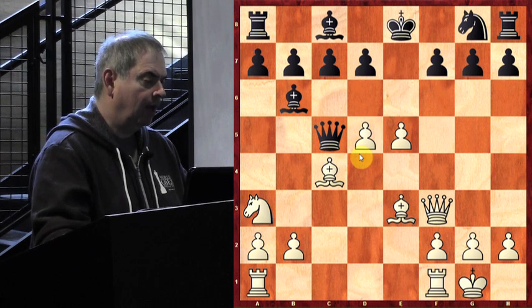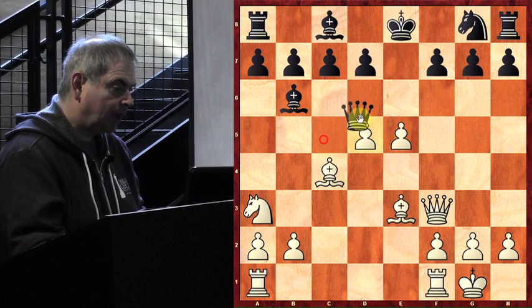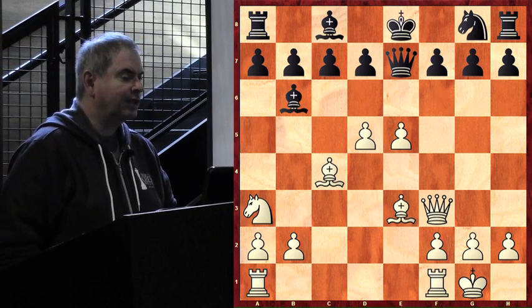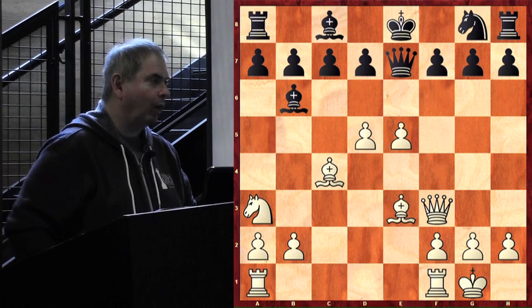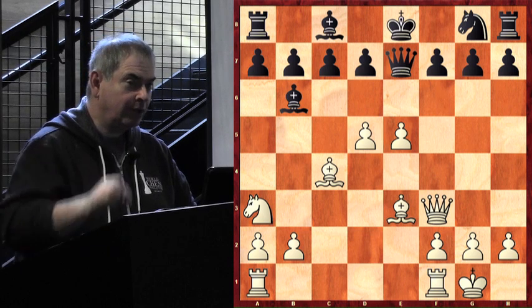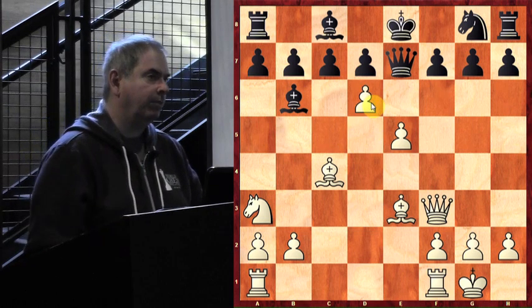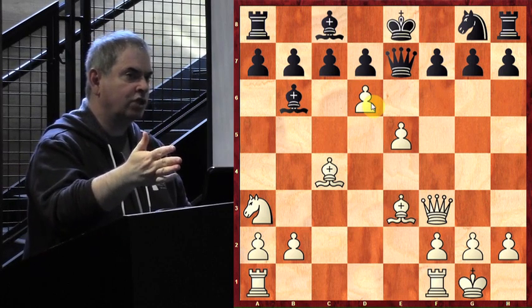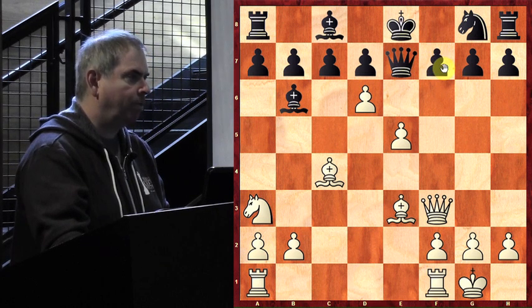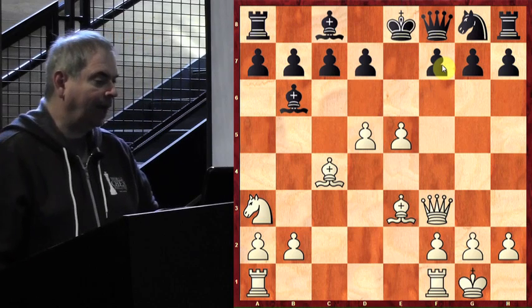Why not queen to e7? Because if he had played queen to e7, what would White play? D6! Not only opening up the position and attacking the queen, but the poor queen can't go anywhere because it needs to defend the pawn on f7. That's more bad news. So we understand why he played queen to f8. White's queen is developed, all minor pieces are developed, White has a tremendous center, and Black has basically one piece developed — all the rest are back home, just sitting in the bleachers.